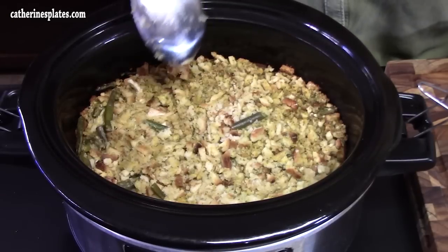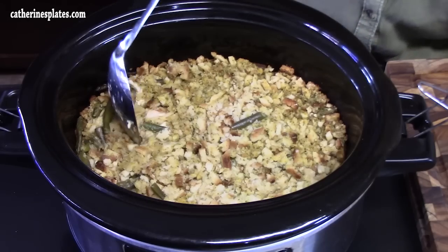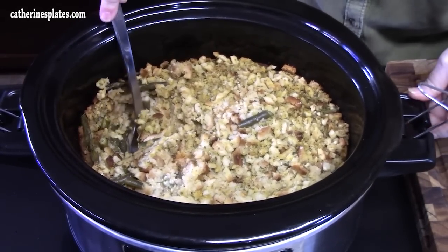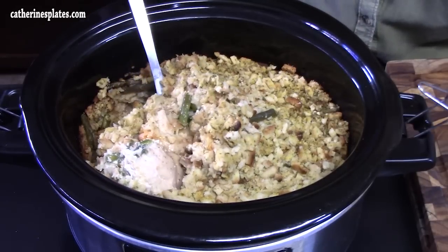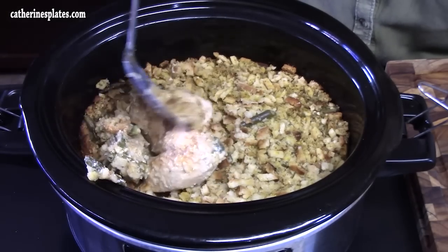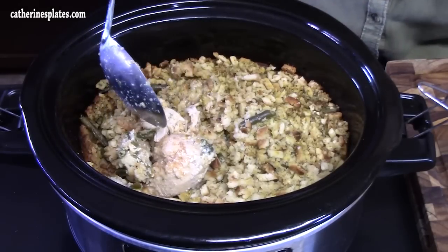Okay, this is done — it took three hours! That chicken down below is very tender. I'm going to go in all the way to the bottom, through that stuffing and green beans. Look at that chicken — tender, tender, it's just falling apart. Let's put this on a plate and give it a try.